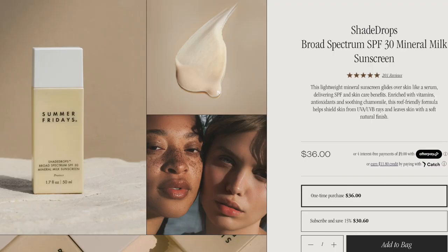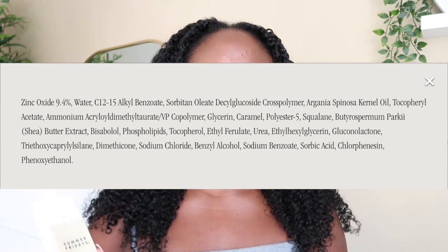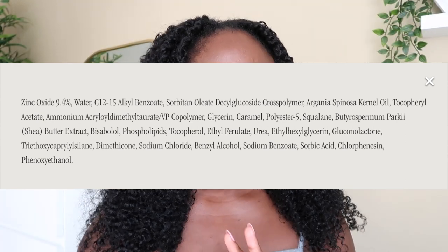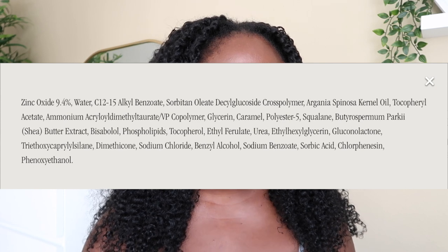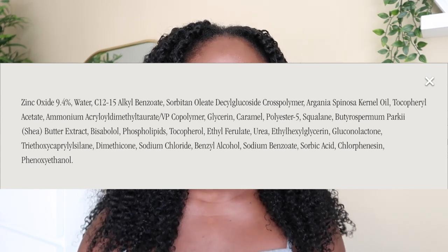You get 1.7 fluid ounces, which is 50 milliliters, and it retails for $36. I picked mine up from Sephora, but you can also get it from the Summer Fridays website. The active ingredient is 9.4% zinc oxide. Some of the other ingredients include squalene, shea butter extract, and an antioxidant complex.